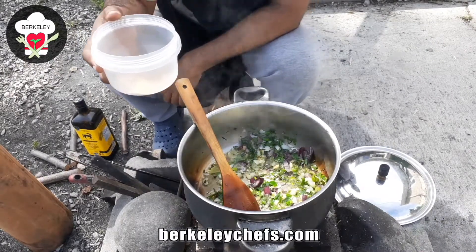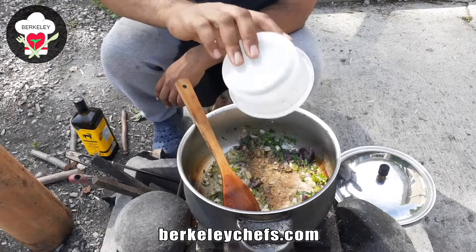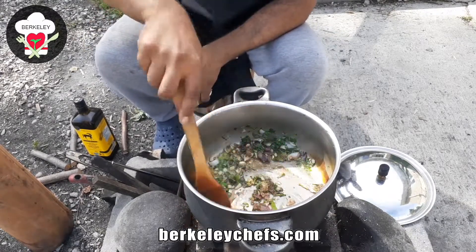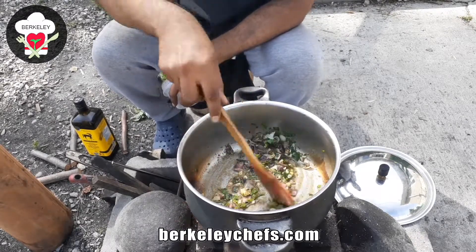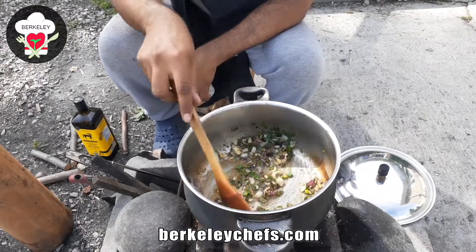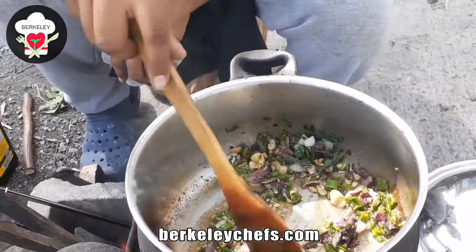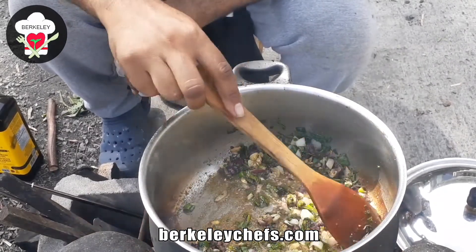I'm adding some more seasonings, and the list of seasonings will go into the description on the site so you can get the full list. Adding a little bit of salt now. Everything is cooking beautifully. I'm going to leave this to sauté until everything is soft and I see a little browning on the onion and garlic, then I'll move on to adding our tomatoes for the tomato choka.